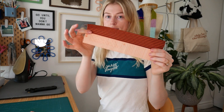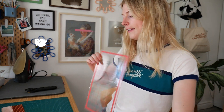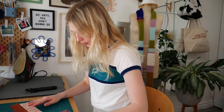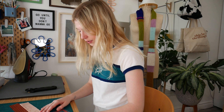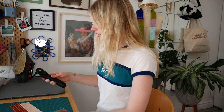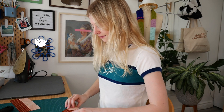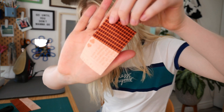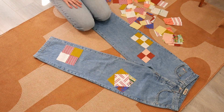With the rectangles, I'm going to start cutting them into squares because I want square patchwork pieces. I take my rotary cutter and for the two-inch pieces I go two inches over and cut them into squares.